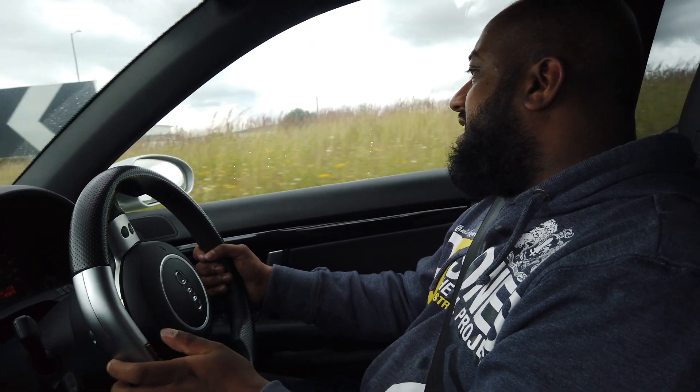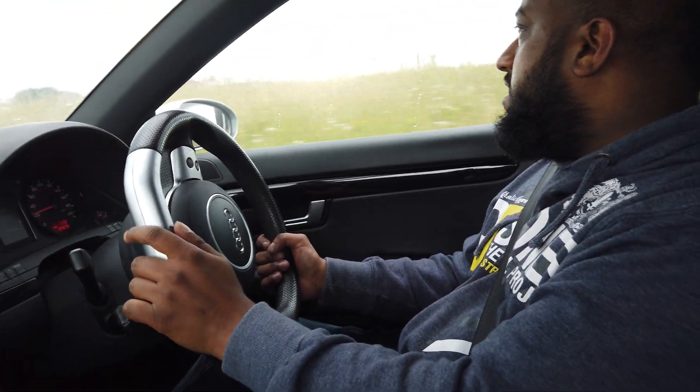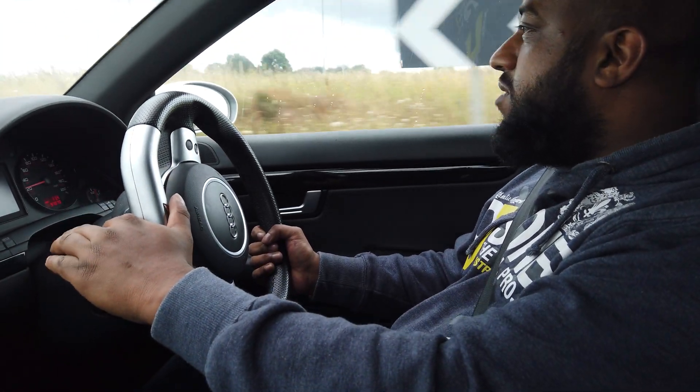So we're going to head back, do the carbon clean, come out, do exactly the same test, and see if there's any change to that 32 mpg we've just done. And in the meanwhile, it means I can enjoy the car a bit on the way home.